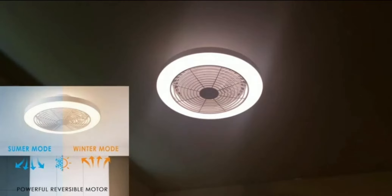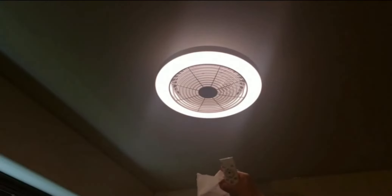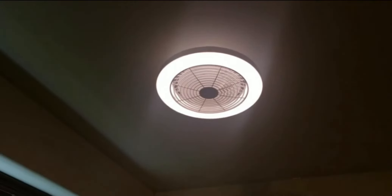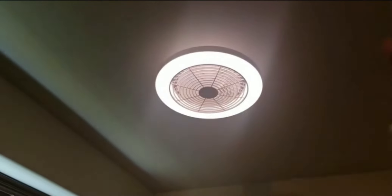Here I have it on summer mode, which pushes air out, and winter mode sucks air in. Right now it's blowing. By the way, the fan has six speeds. To activate the two modes, press the button — it automatically stops and then switches over, because it can't instantly reverse direction.